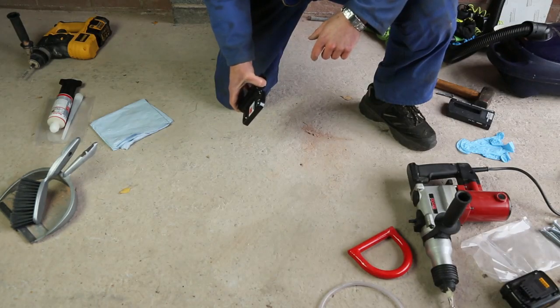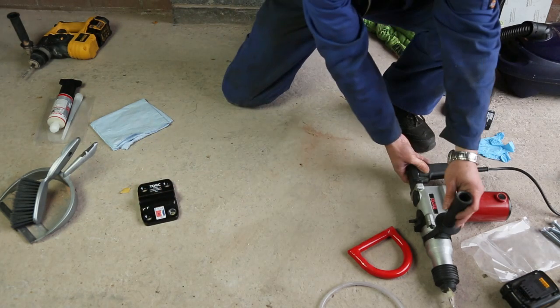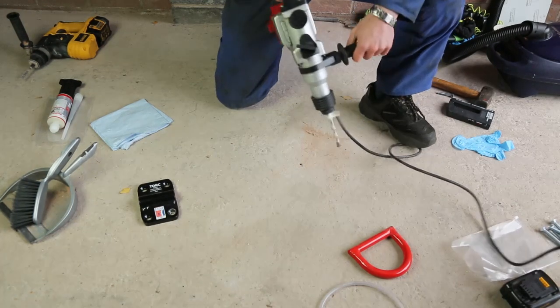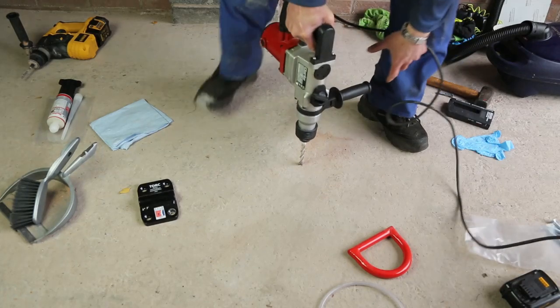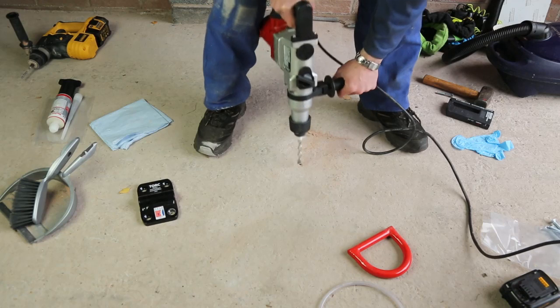We're now going to continue with drilling the first hole to the full depth. We're going to use a budget type SDS drill to do this — mains powered. The drill is already marked with a piece of tape to show the depth, so we just get on with it.